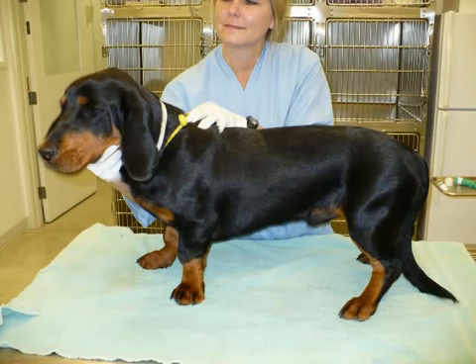Before we get started, let me just say some dogs really don't like to have their nails trimmed. So if your dog starts to growl or bite or snap or lift his lip, stop immediately and take him to a veterinarian or a groomer to have it done.